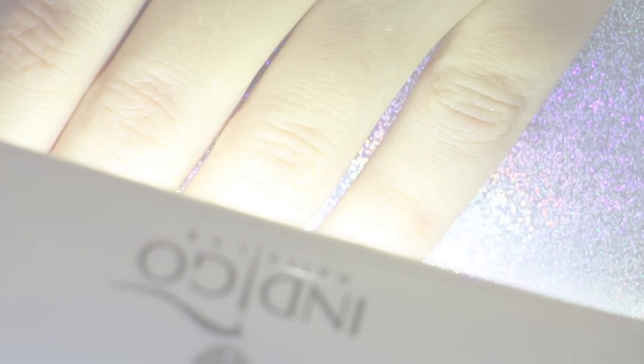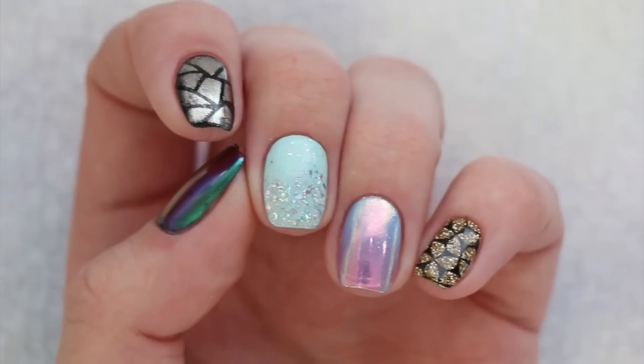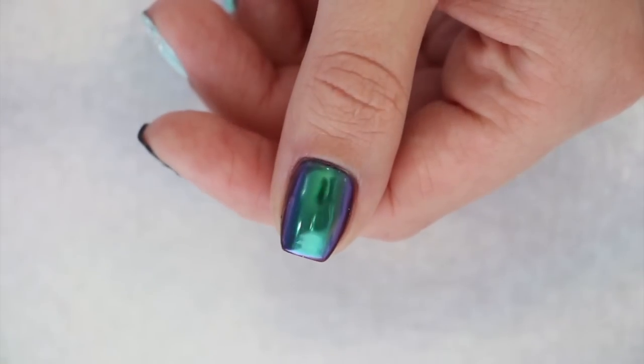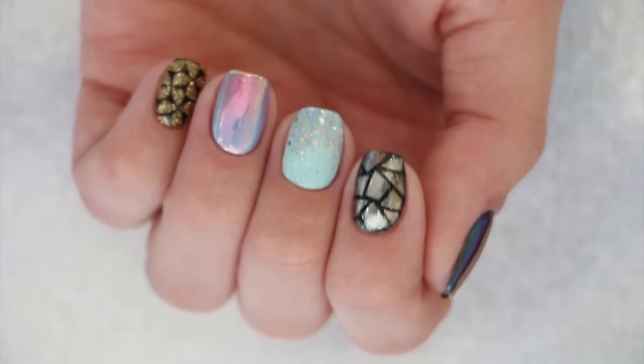Check out more fun nail tutorials here on Cute Polish by clicking these boxes, and be sure to subscribe by clicking the circle as we upload new videos every week. Also check out Miri's personal nail channel by clicking the circle right here. Take care and I'll see you next time, bye!